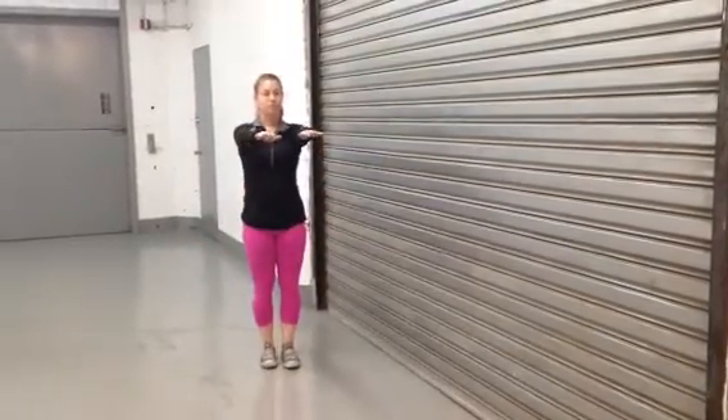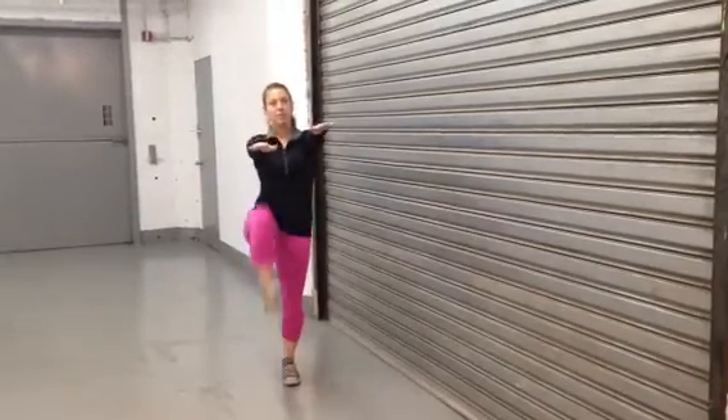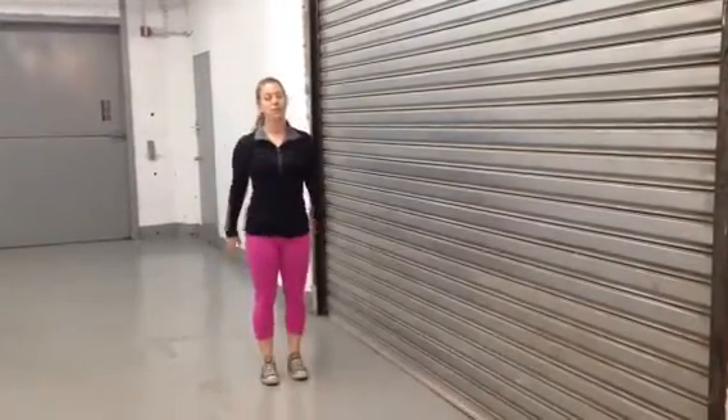Hands straight out, these are going far up, nice and slow, back is flat — great form. Then 80 heel taps.